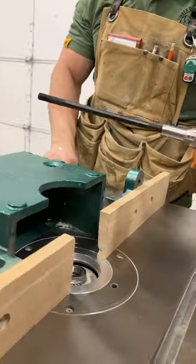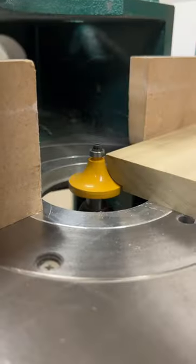I also use it with a half inch collet. I go ahead and swap this three-quarter inch spindle out with a half inch collet, and then you can use any half inch router bits you want.